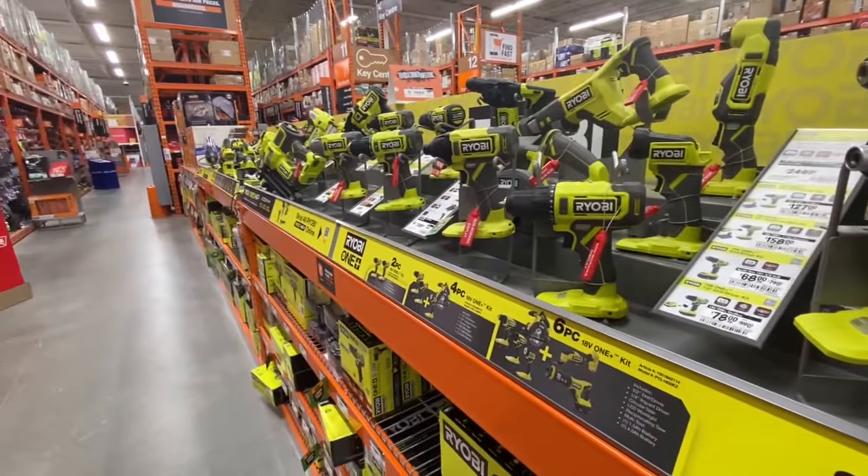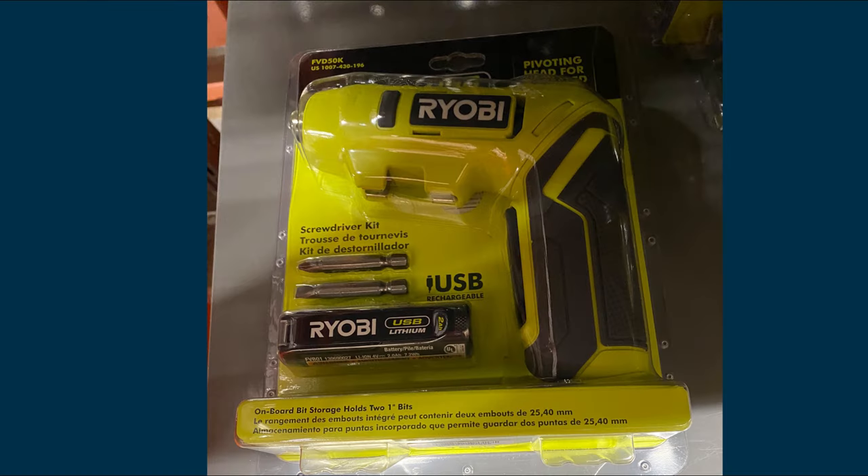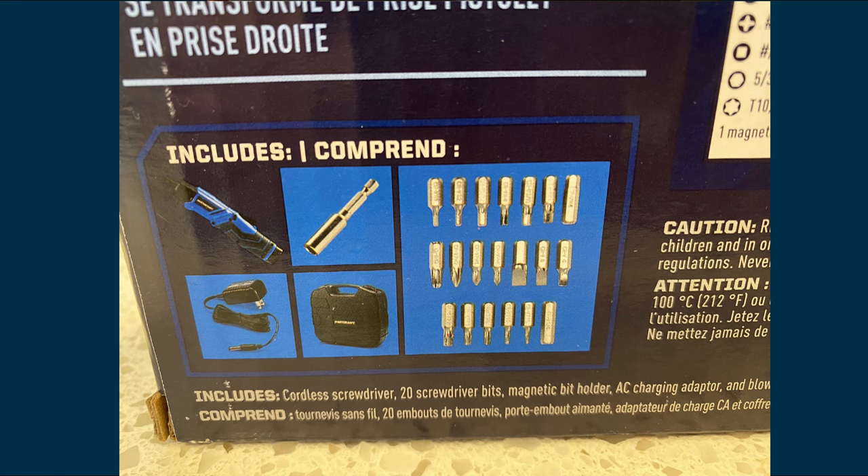I found this Ryobi cordless screwdriver — a similar type of tool. The price is $59.98 Canadian, which is about $44.70 American. The Mastercraft cordless screwdriver on sale is about $22.35 American — that's about half the cost of the Ryobi. As for long-term durability, I don't know — I'm just a home user, a hobbyist. If you're using these tools eight hours every day, you'd probably opt for something more robust. The Ryobi comes in a blister pack with no plastic case, and it only has two screwdriver bits compared to the Mastercraft's 20 bits and extension adapter.